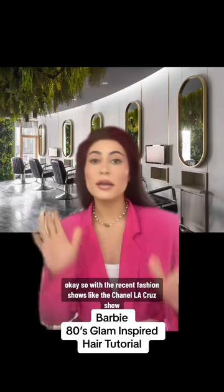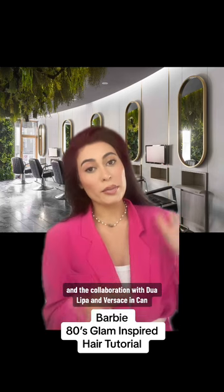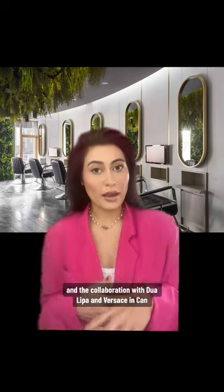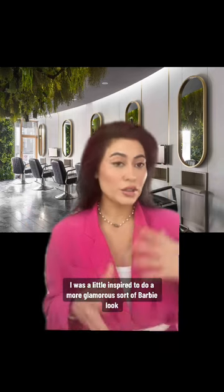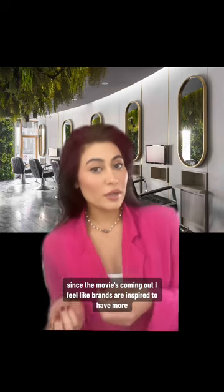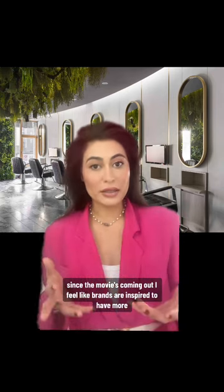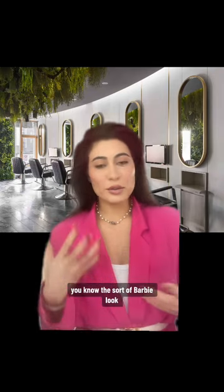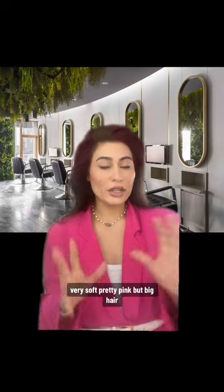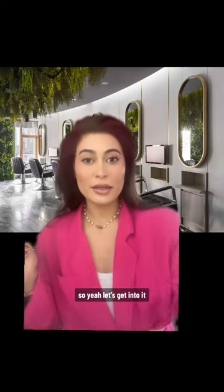With the recent fashion shows like the Chanel LA cruise show and the collaboration with Dua Lipa and Versace in Cannes, I was a little inspired to do a more glamorous sort of Barbie look. Since the movie's coming out, I feel like brands are inspired to have more of the Barbie look — the big hair, the makeup, very soft, pretty pink, but big hair. So yeah, let's get into it.